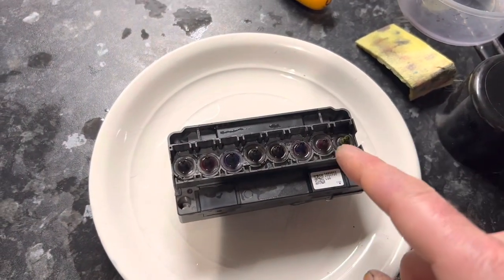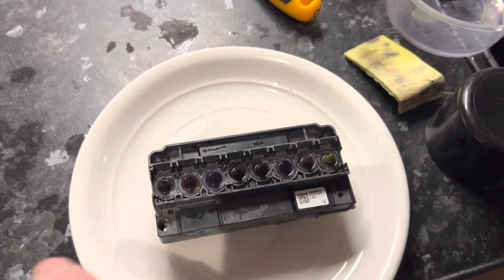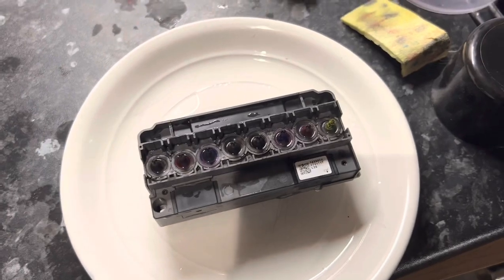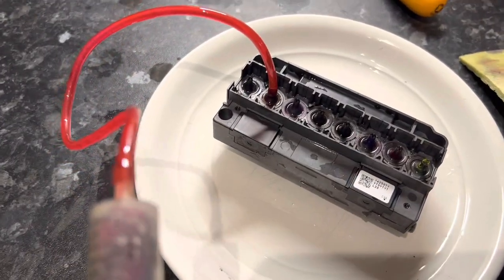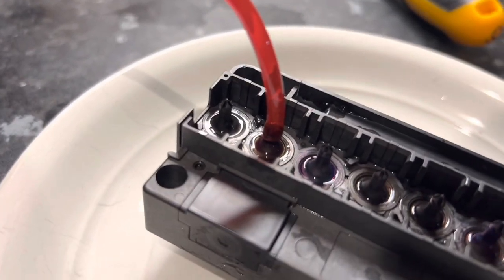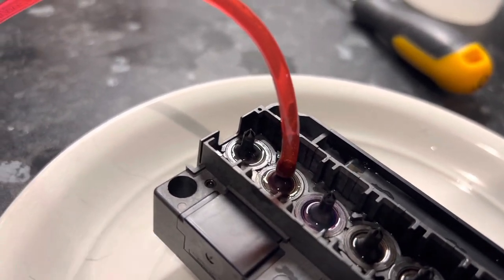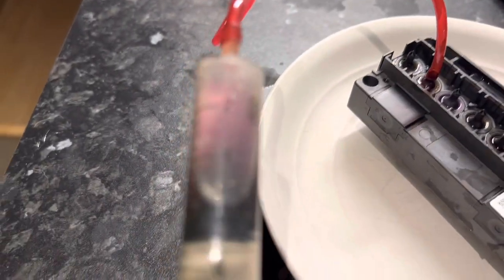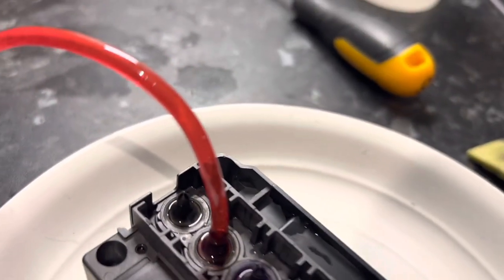I'm going to start with the yellow channel because that's the most clogged one — if I can draw from that one the rest should be easy. Just have a go at drawing that through. When you draw the fluid up you should see it coming up through the pipe like that, with the bubbles, and then you'll start seeing it colorize the fluid in the syringe. You want to get as much through as possible on each channel.